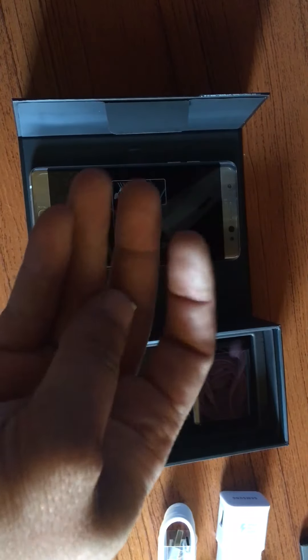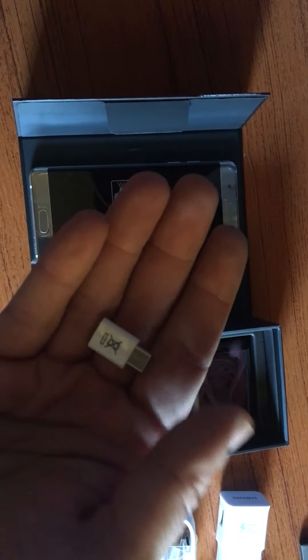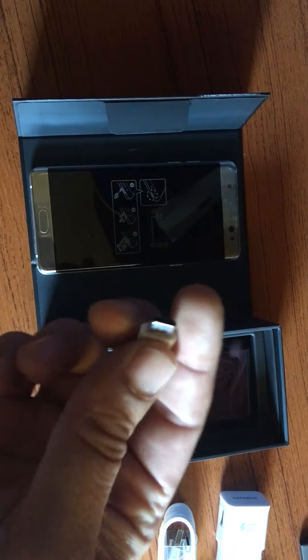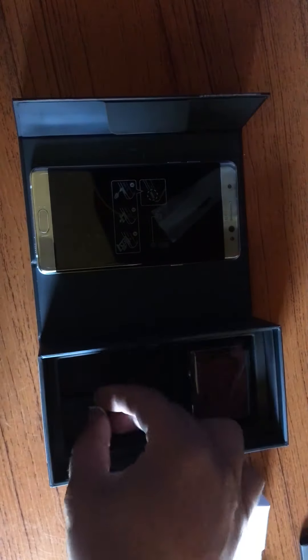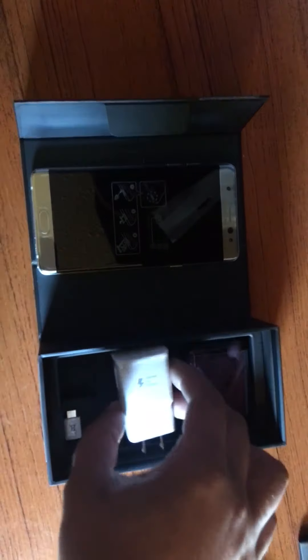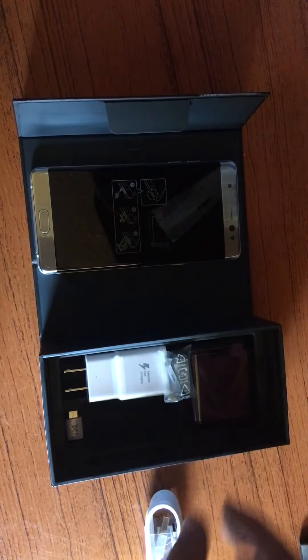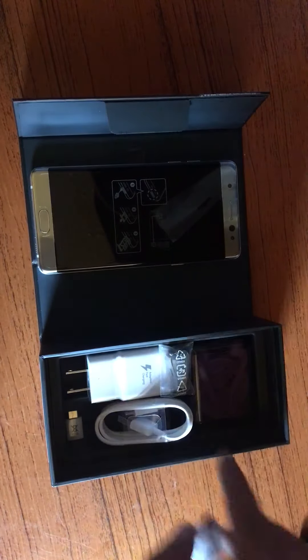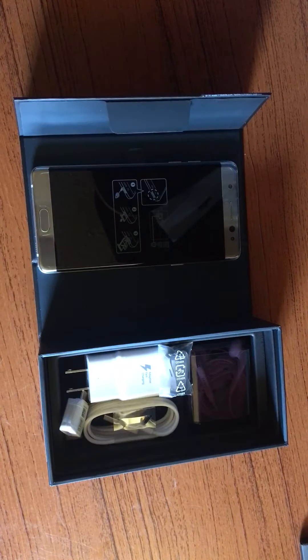This cable lets you swap over all your information if you wanted to — which is awesome — but I probably won't use it. That is everything that comes inside the box. I'll probably do a full review later on. I'm excited; this is a great phone.